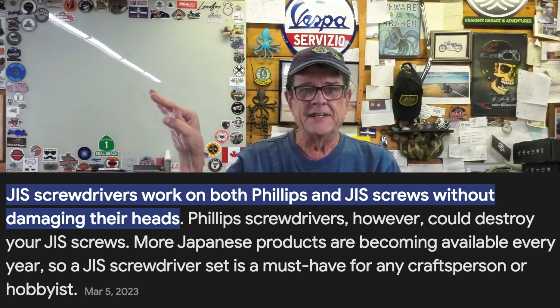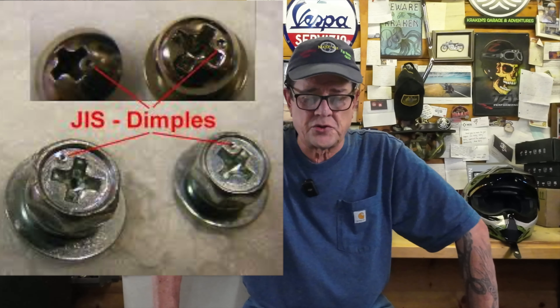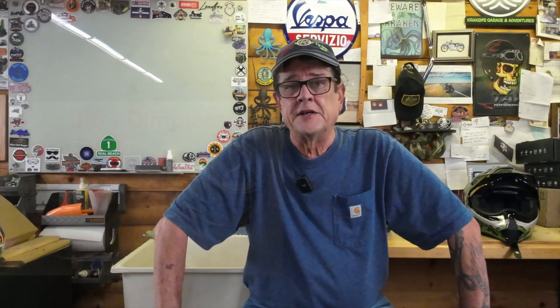Do you really need a JIS screwdriver? The best way to answer that question is: do you want to continue damaging screw heads? Pro tip here — the JIS screwdriver works in both standard Phillips screws and JIS screws. How can you tell if a screw is a JIS screw? It's real simple. They have a dot stamped into every single one of their screws.